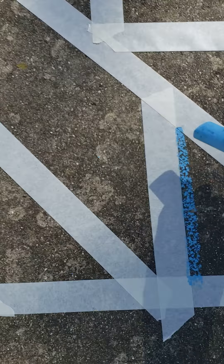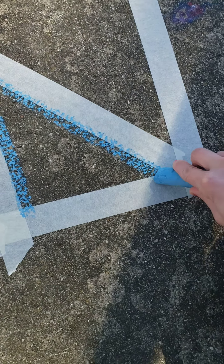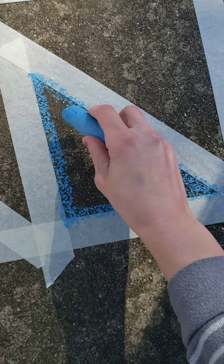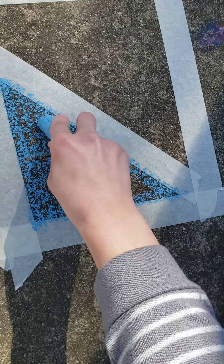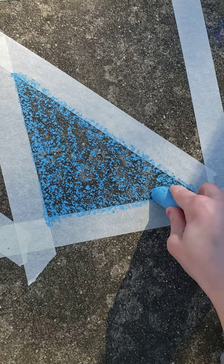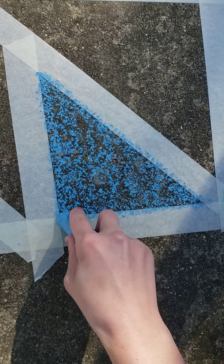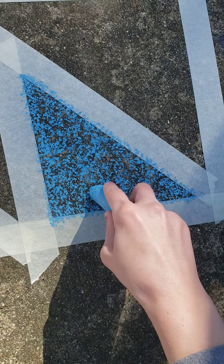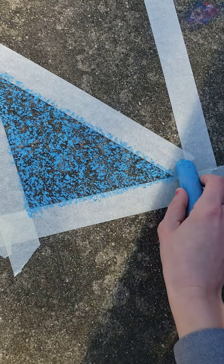Now I'm going to take my chalk and I'm going to outline along my masking tape, making a fence just like we do in class, and then I can fill this in using chalk or using patterns, lines, textures, designs. I'm going to do each of the shapes that I made a completely different color or texture or pattern.